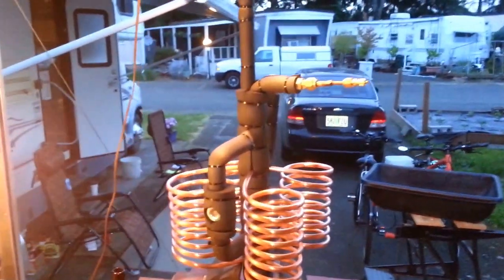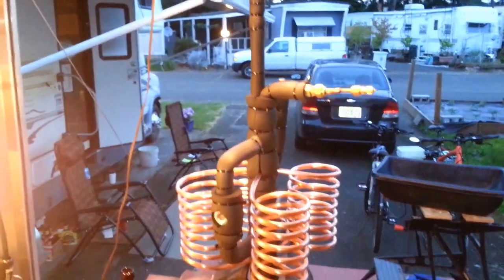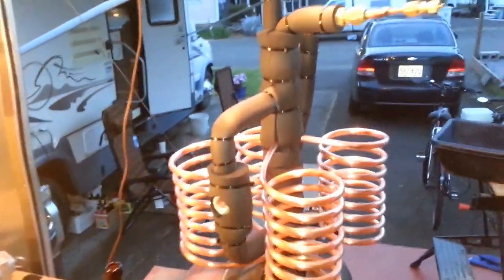Mike here. I want to debut the gravity-flooded evaporator for a refrigeration system. I've been interested in these things for years, and I just built one.